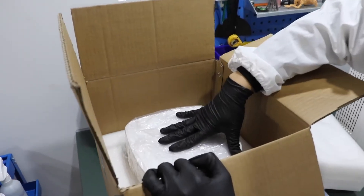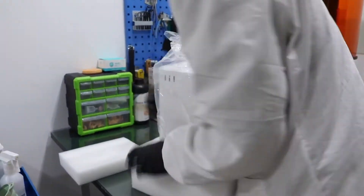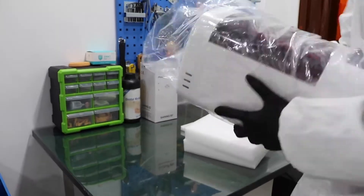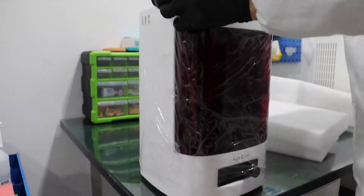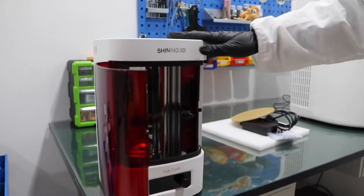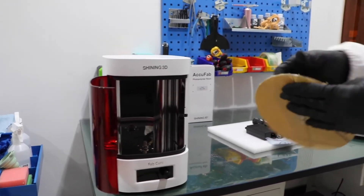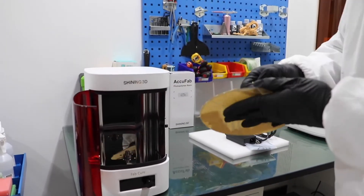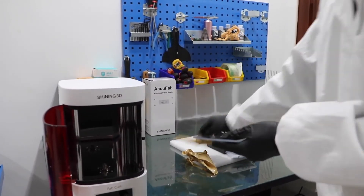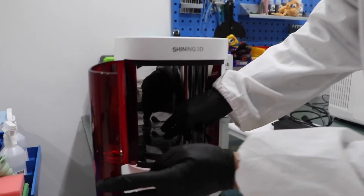And here it is. So we have the FabCure, and we will remove the cover for the turntable and install it like that.